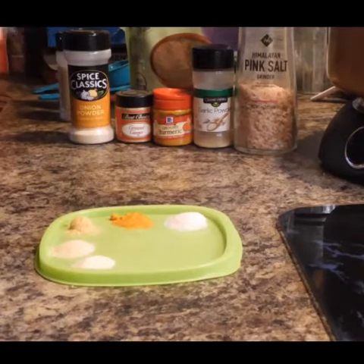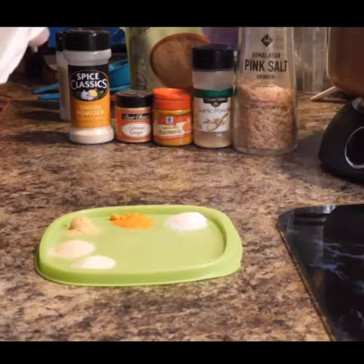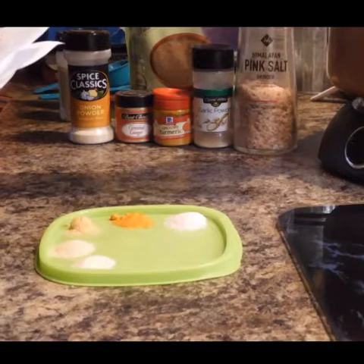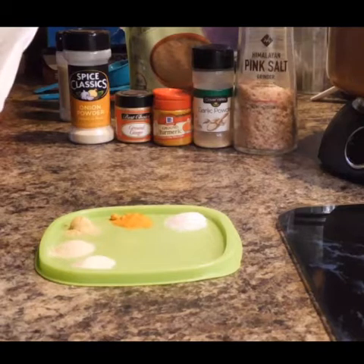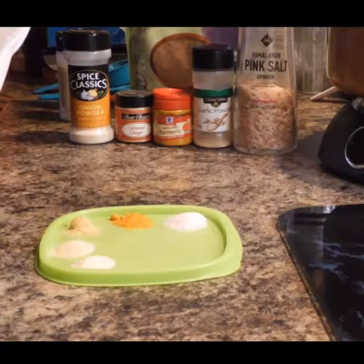Now let me give you the measurements. You need one half cup of flaxseed meal, one cup of extra hot water — I have one cup of boiling hot water here — a half teaspoon of salt, a quarter teaspoon of turmeric, a quarter teaspoon of ginger, a quarter teaspoon of garlic powder, and a quarter teaspoon of onion flakes or onion powder.